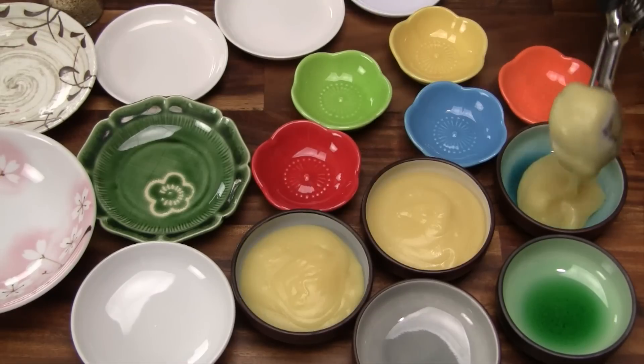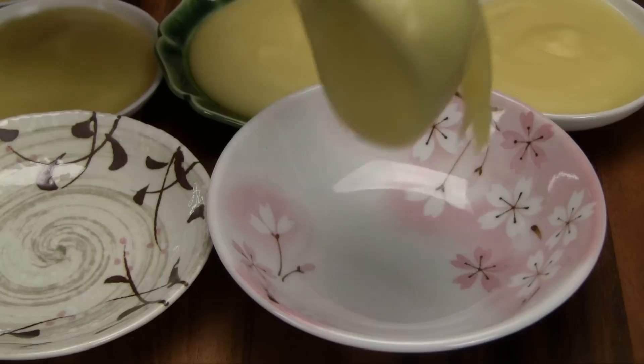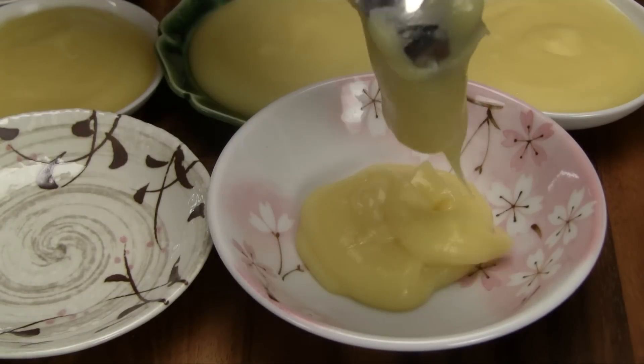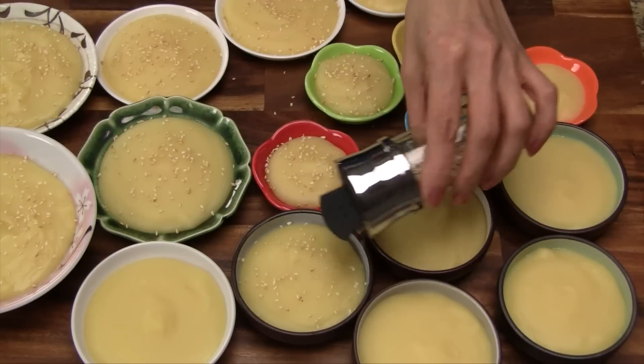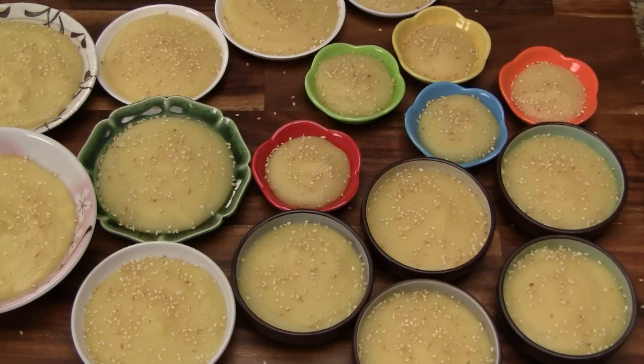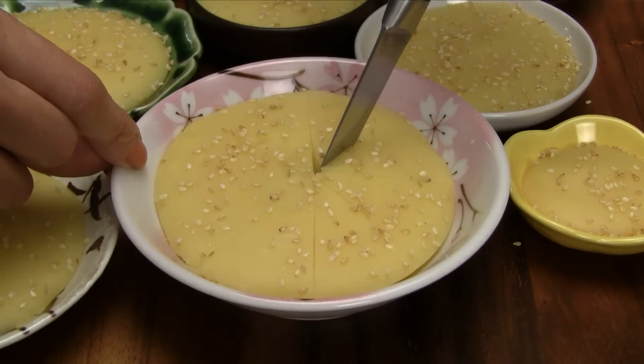The traditional way to serve this dessert is to put it into shallow bowls or dishes. Transfer a small amount of the pudding to each dish using a cookie scoop or large spoon. Now sprinkle a generous amount of the roasted sesame seeds on top. Let everything cool and set for 2 hours, then cut into bite-sized pieces and enjoy.